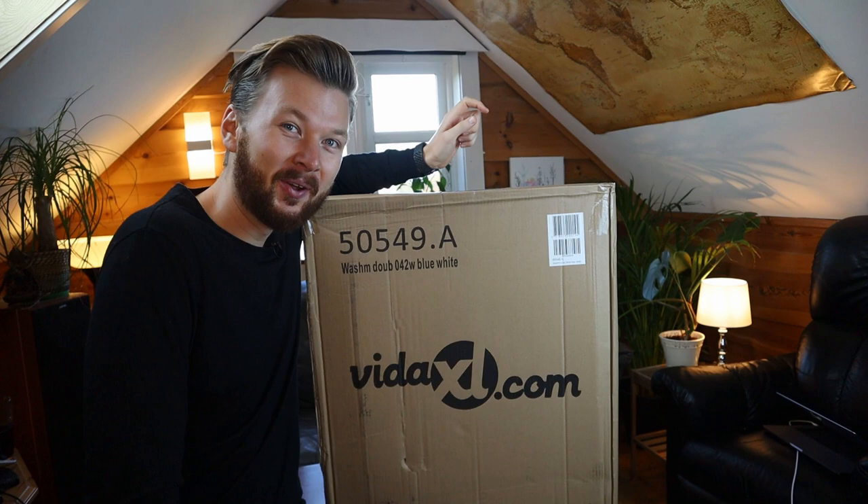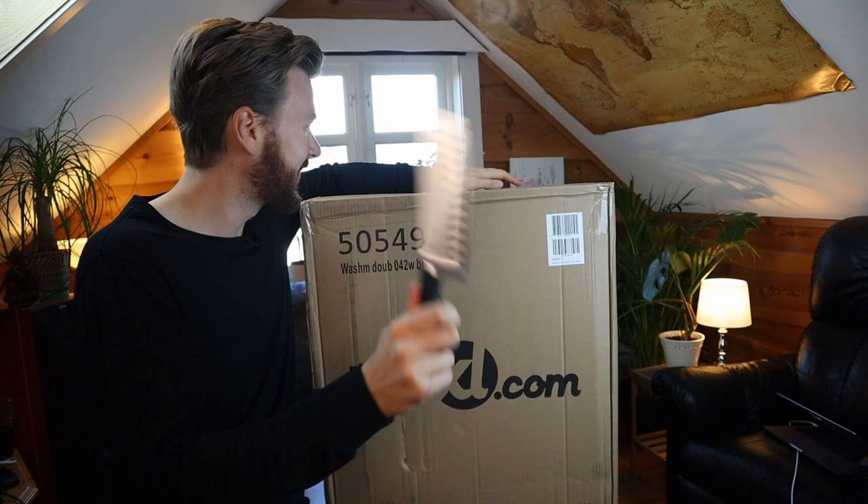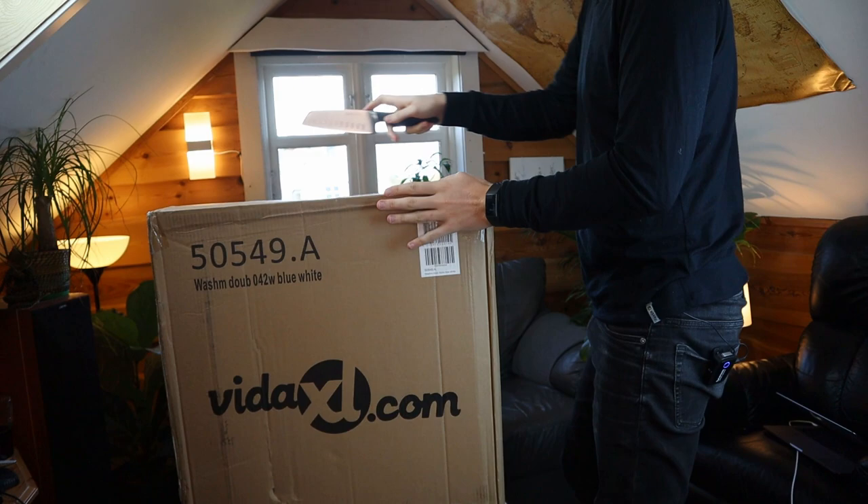So today I got another mystery item from China. We're gonna have a look at the $160 washing machine and dryer. So let's unbox this thing and we'll hook it up and test it out.